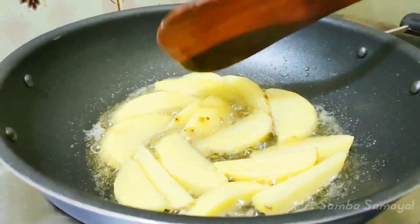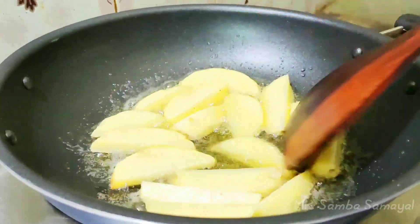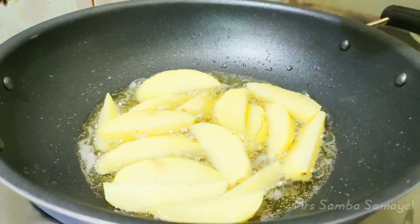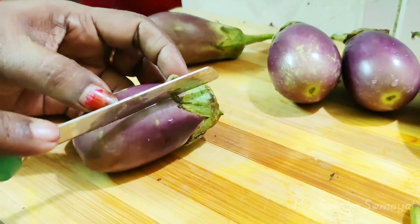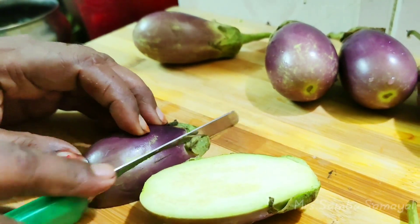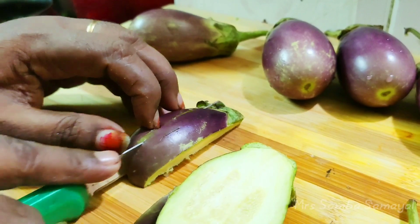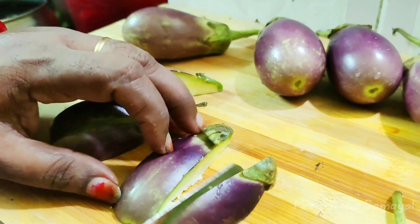I'll add the ingredients and cut with a knife. You can also prepare the rice and cut the pot into a bit.